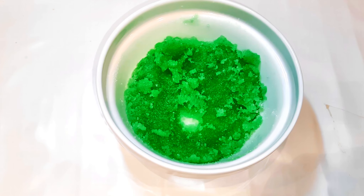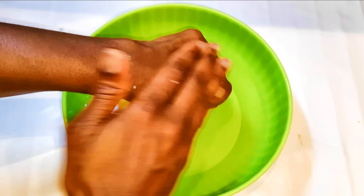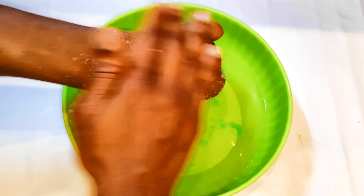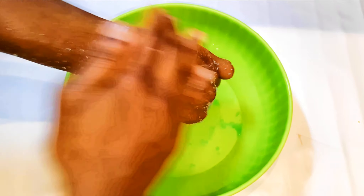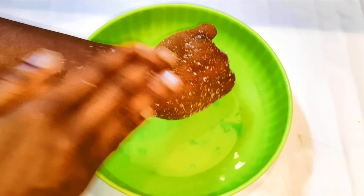Our scrub is ready. After you've taken your shower, whilst you're still in the shower and still wet, just take a little bit of the scrub and start scrubbing the affected area — your hip area, your thigh area, your arm area. This is also a very good body scrub, so you can use it on your whole body.